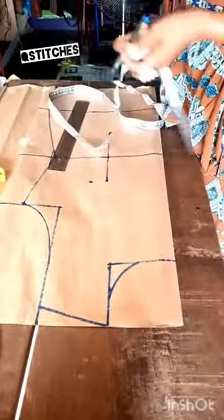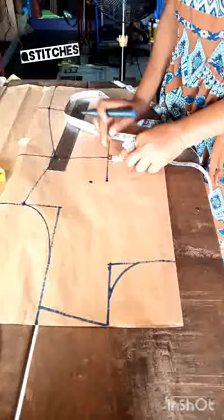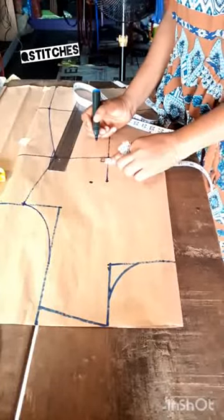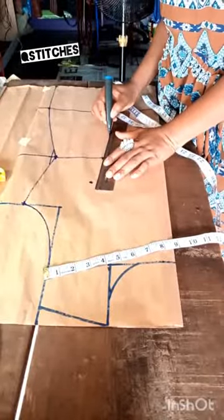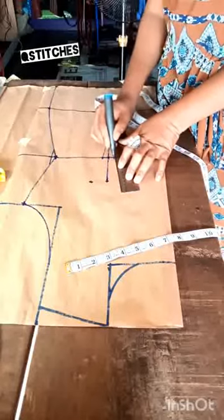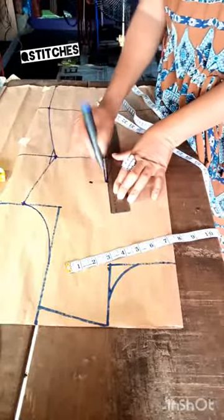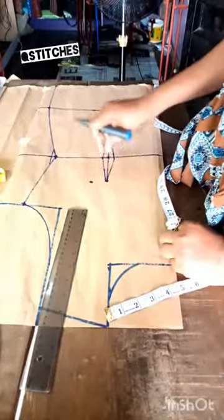You take like half an inch from each side of the center point — half an inch here and half an inch on the other side — and you connect both of them to form the dart shape. Now we have our dart. So when we are sewing at the machine, this is where we hold as the dart of the dress. Remember, this is folded into two, which means you have the back and the front side of the dress.